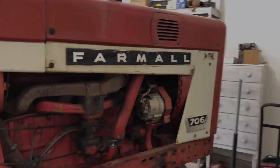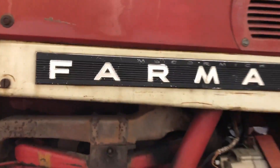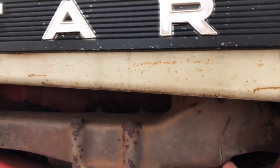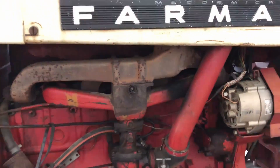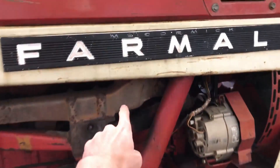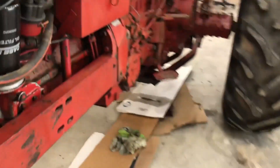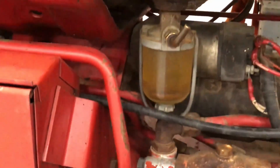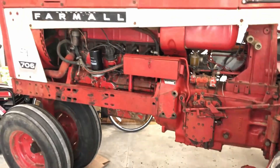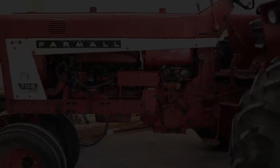Hey guys, we're back with another video. Today I'm gonna take off the tin, take off the muffler, and take that into school to weld up this big huge crack in it, clean out the sediment bowl, and empty the gas because it's all dirty. I think that'll be it for today. Let's get to it.